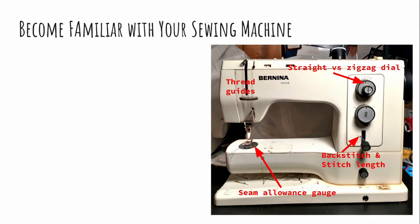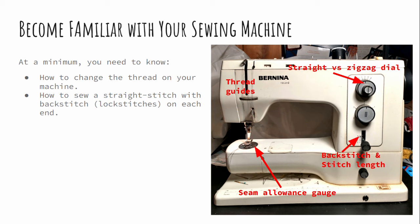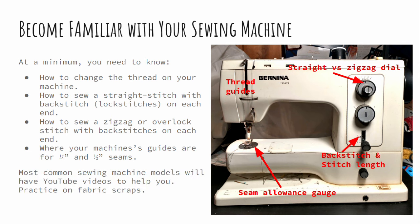Now that you have fabric and a pattern, the last thing I need you to do is become familiar with your sewing machine. At a minimum, learn how to thread your machine correctly; how to sew a straight line with a back stitch on each end (some people call these lock stitches); how to sew any kind of zigzag or overlock stitch, again with back stitching on each end; and look at the plate under your foot to learn where your machine's guides are for the one-quarter and one-half inch seam. Most common sewing machine models will have a YouTube video on getting started with your exact machine. For people coming to the in-person sew-along, we'll have experienced sewists to help as much as possible — but please help us help you, as we may not know your exact machine as well as someone on YouTube who uses it all the time.